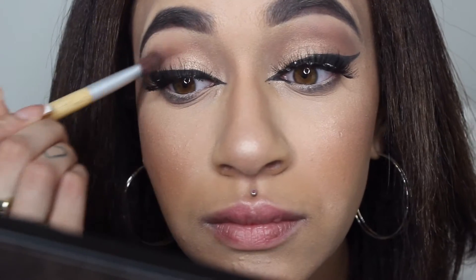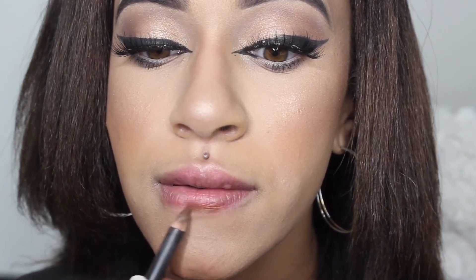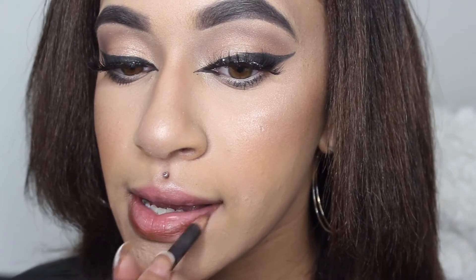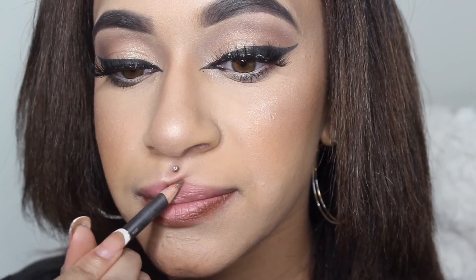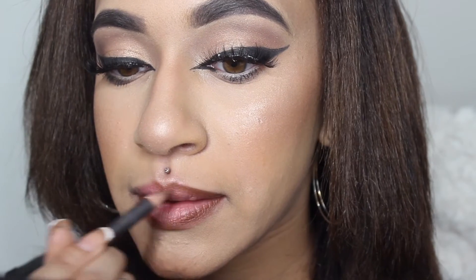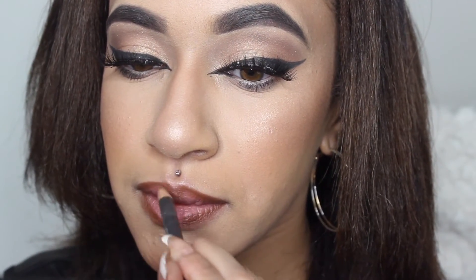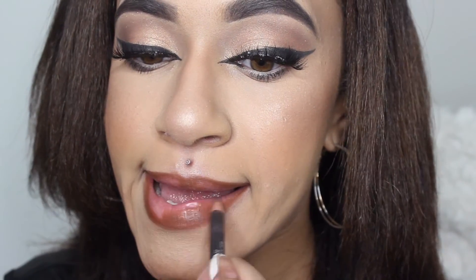I'm using Matte Cosmetics lip pencil in Cork to outline my lips, and then I'm going to be using the Kat Von D lipstick in the shade Gothika, which is a golden bronze shade with a little bit of glitter in it — probably my favorite lipstick by Kat Von D, purchased from Sephora.